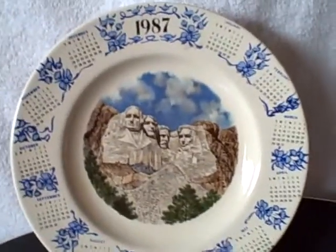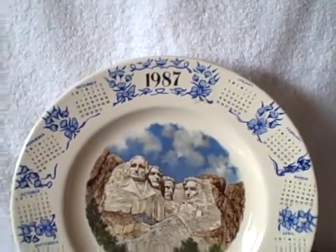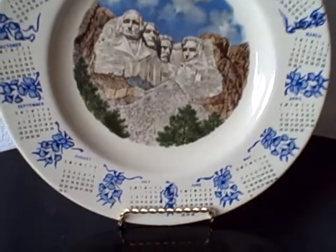Here we have a collector plate — it's a 1987 calendar plate featuring Mount Rushmore. You see a lot of calendar plates, but I haven't ever seen one with Mount Rushmore on it. Pretty cool. It's in excellent shape, no chips, no cracks.